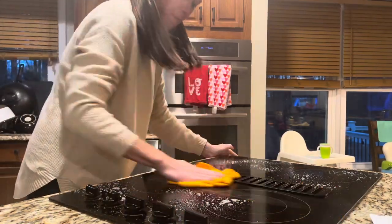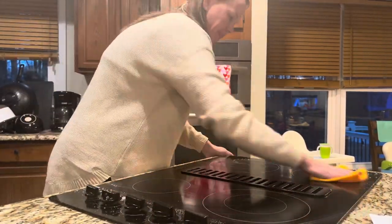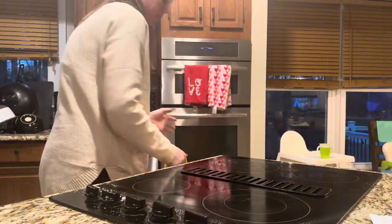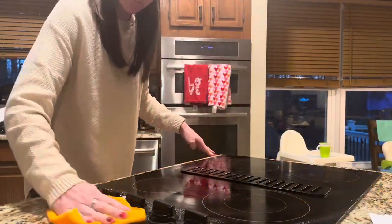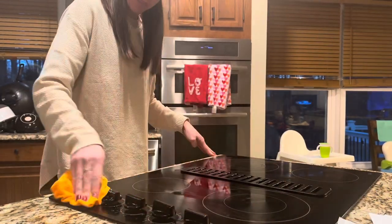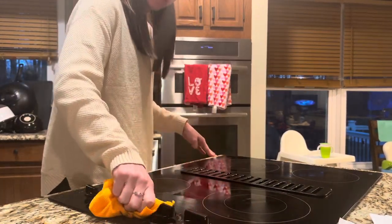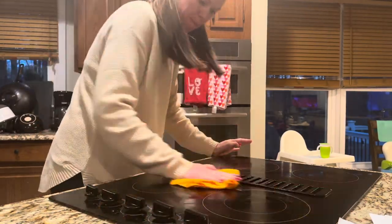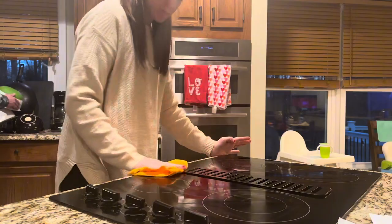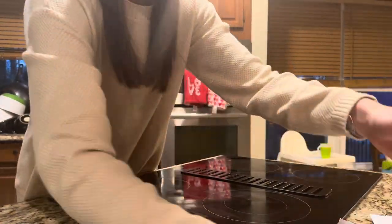I love this because it works on all surfaces. It doesn't have any harsh chemicals. I originally bought this when I started having kids because I didn't want to be wiping down the high chair and different surfaces they would be using with harsh cleaners. So I found this one — I absolutely love it. It doesn't have a smell and it really works on all surfaces.